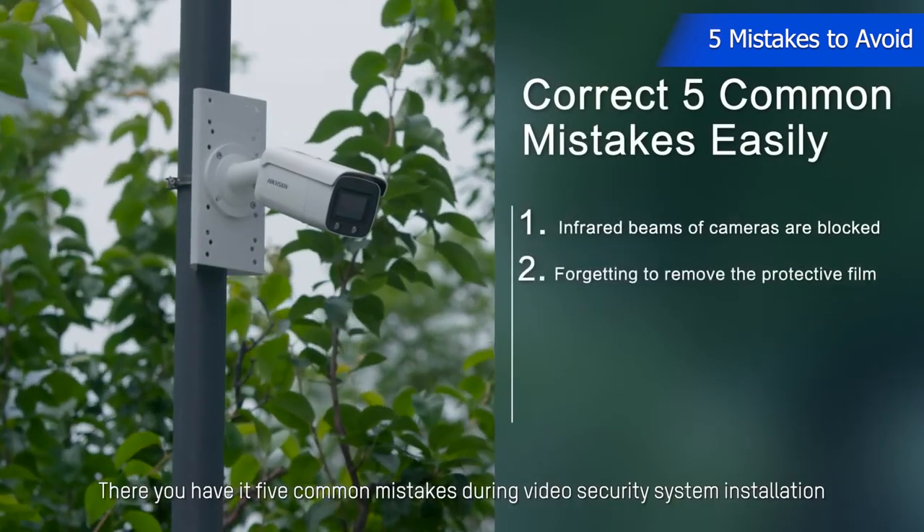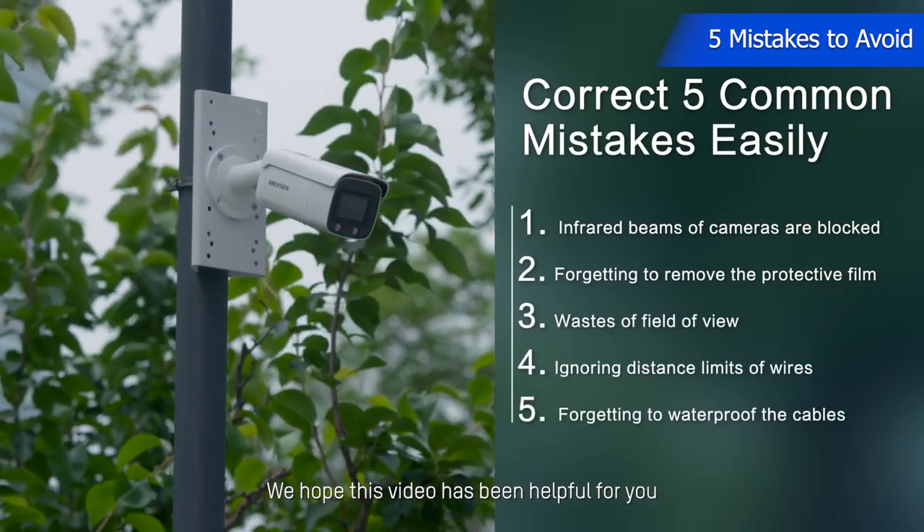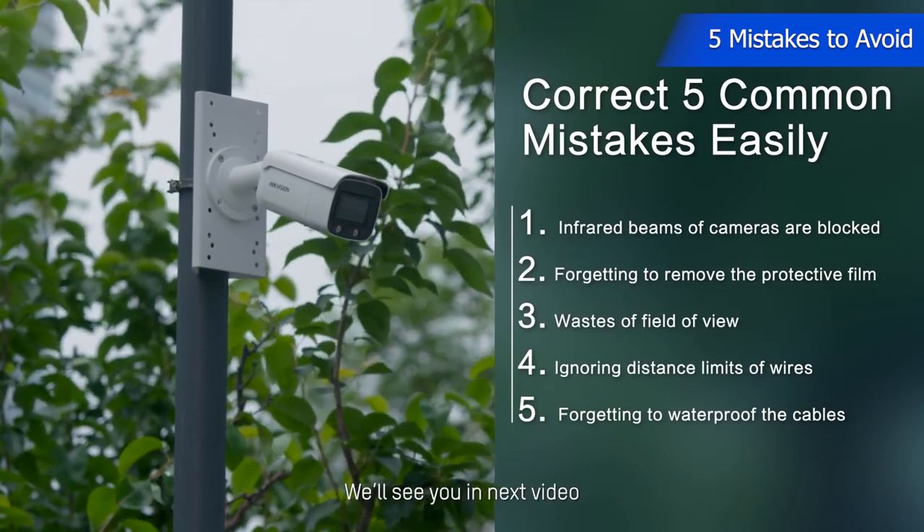There you have it — 5 common mistakes during video security system installation. We hope this video has been helpful for you to make your next installation a complete success. We'll see you in the next video.